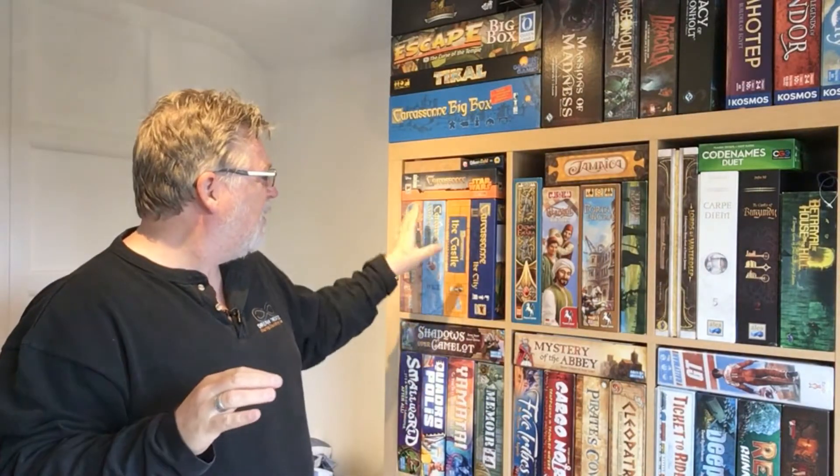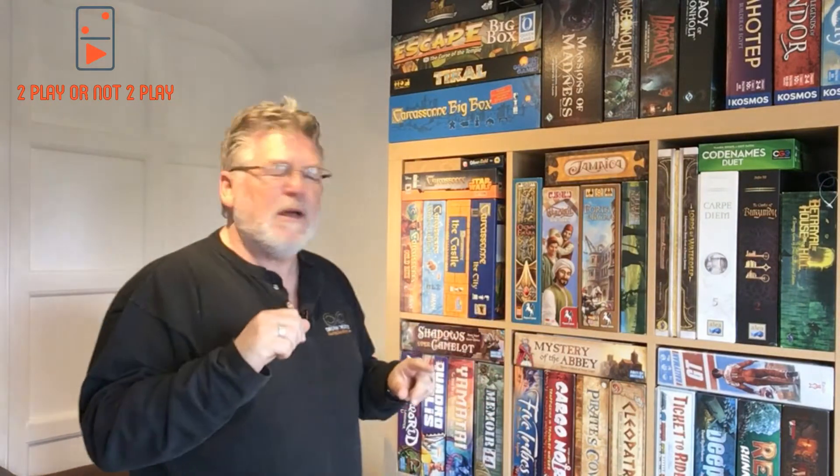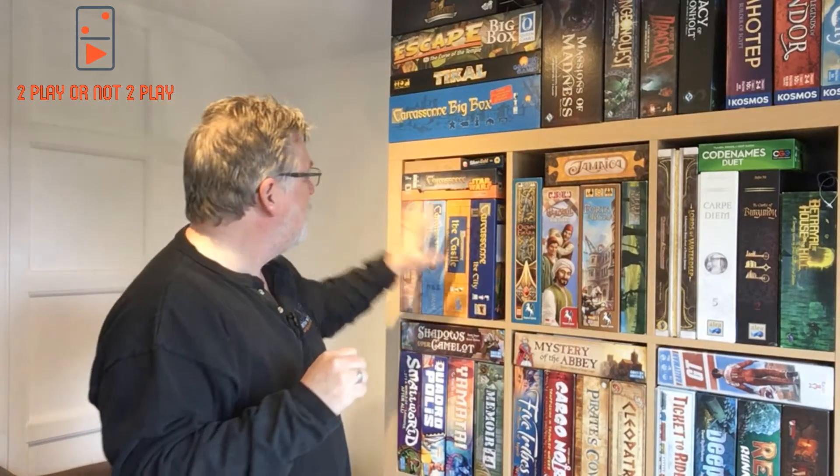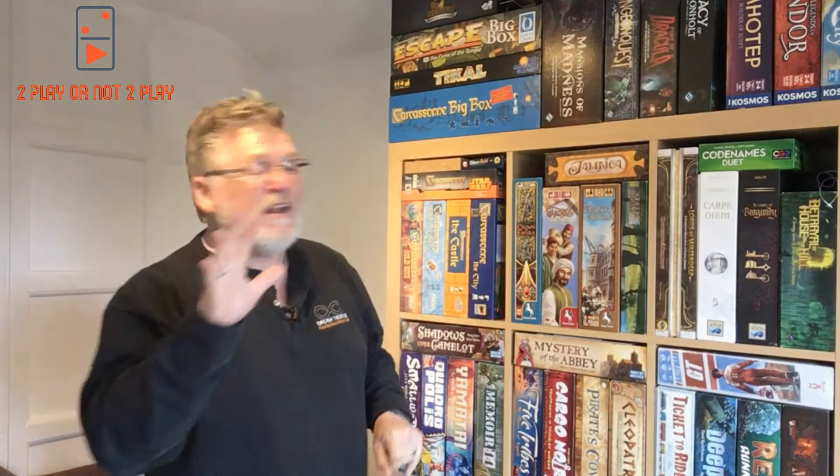Hello and welcome back to my secret shelf-by-shelf collection explanation and run-through. Bear's gone out — she's out walking the dog at the moment. So I'll do a quick shelf here. We've done the top shelf, so we'll do shelf number one. Straight into it.